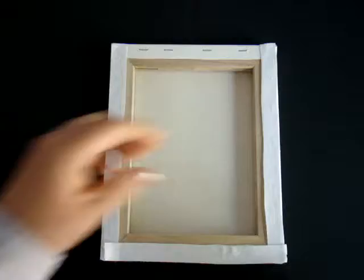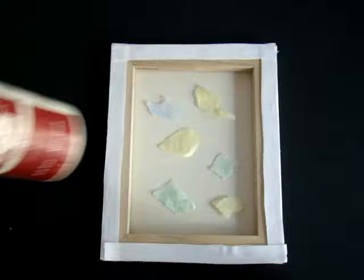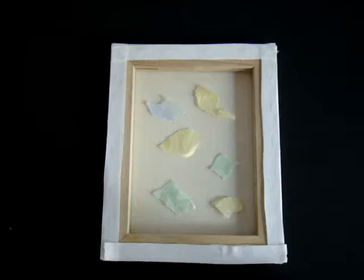Then, to create the background, I tore several pieces of colored tissue paper, randomly placing them onto the canvas. Once they were all placed on the canvas, I used a decoupage finish to apply over the top of each piece. Here is a look at the completed canvas once it was dry.